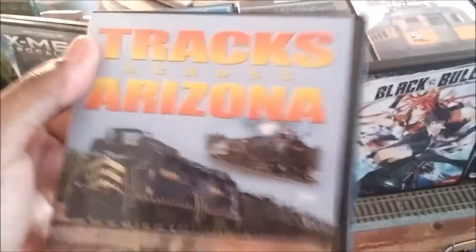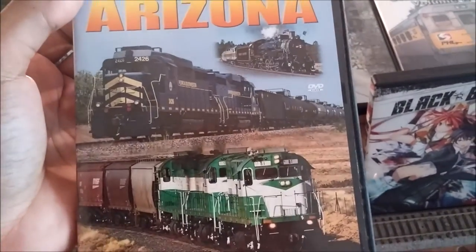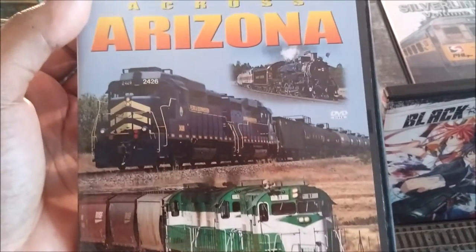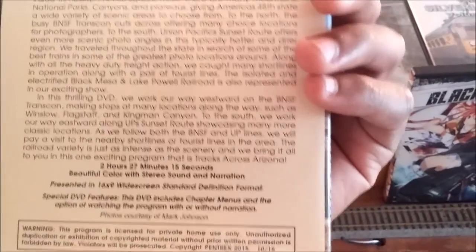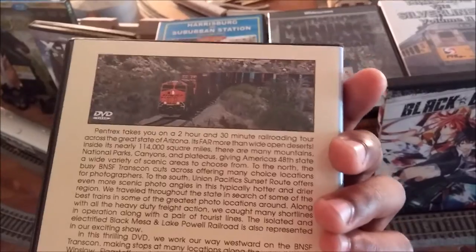One more train DVD: this is from Pentrex — Tracks Across Arizona. It's got the Apache Railway, the Grand Canyon Railway, and the Black Mesa and Lake Powell Railroad. So you get to see the E60s they have running on there, which is nice.